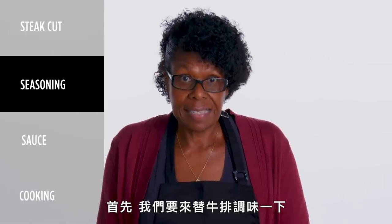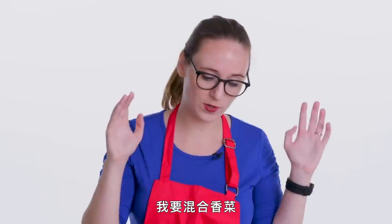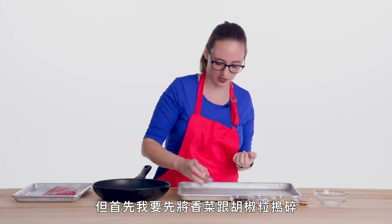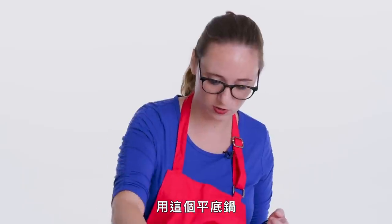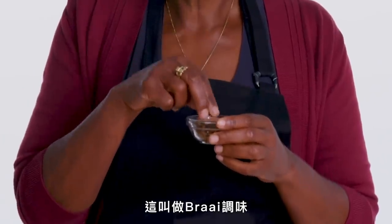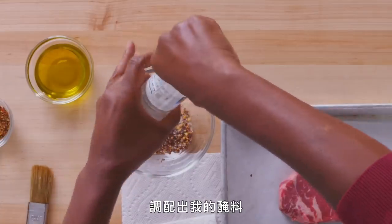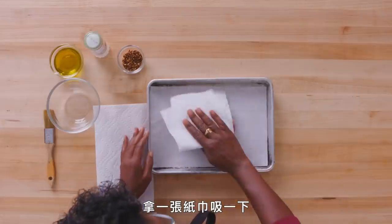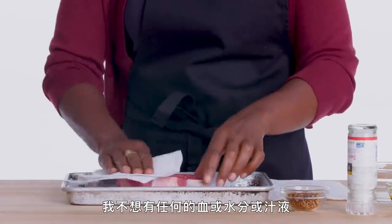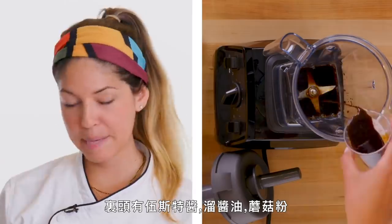First things first, we're gonna season our meat. I like Montreal steak spice, which you can just buy in the grocery store. What I'm doing is mixing coriander and black peppercorns and some other stuff — I have to smush up the coriander and peppercorns, so I'm just gonna use a pan. This is called braai seasoning. I'm gonna mix a little bit of the salt and the braai together to create my rub. We're gonna take a paper towel and blot it — I just don't want any blood or water or juices on the meat. This is Worcestershire sauce,